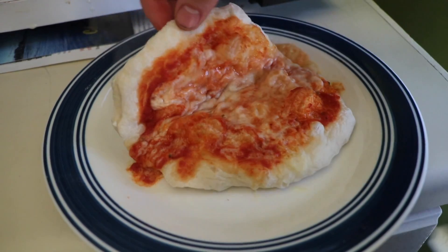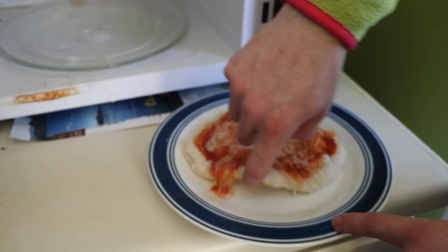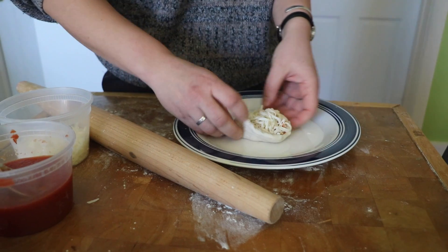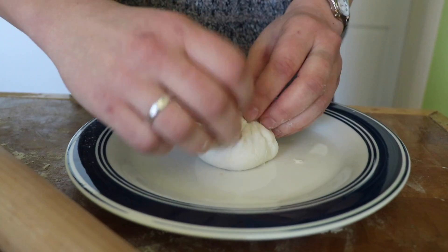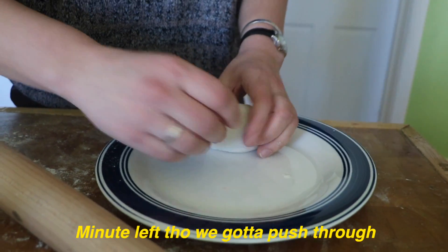Oh, that looks floppy. It's totally steamed on the bottom. I'm gonna keep going. I do not think this is a true traditional. Leave a little steam hole. It's really starting to make noises in there. We got time left, we gotta push through. Coop, how much time we got left? 50 seconds. It was probably done. It smells interesting.